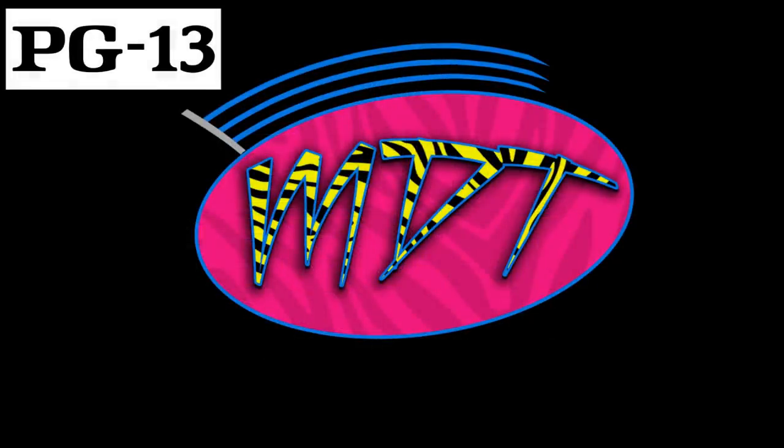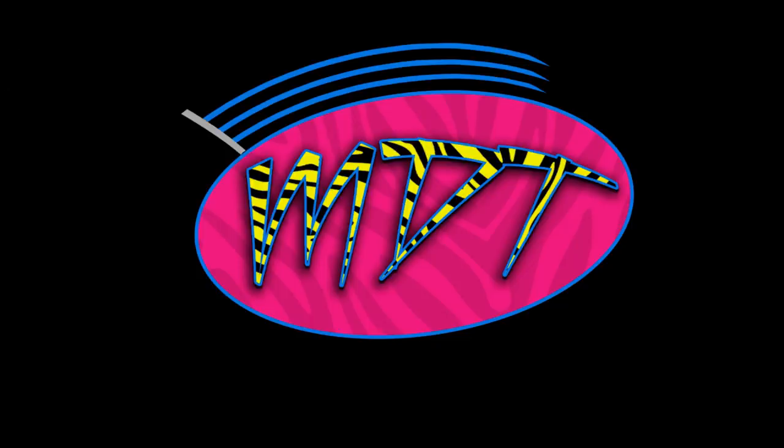Welcome everybody to an epic mod-am toys video. Today we're going to be running through some WWE action figures that I actually need. This is going to be a trade video where I need to track down some figures. Every time I post one of these videos I usually get a ton of people who come through for me, so I need your help today. Hit me up in the comment section, on Instagram, or by email.